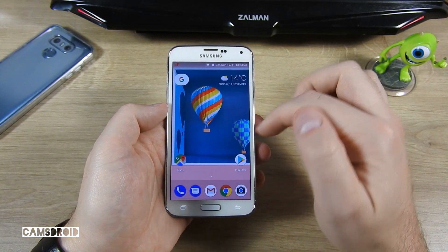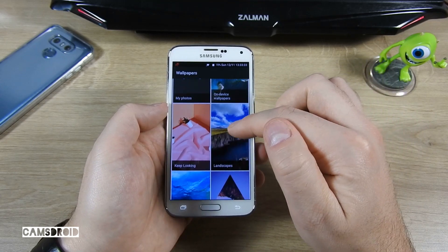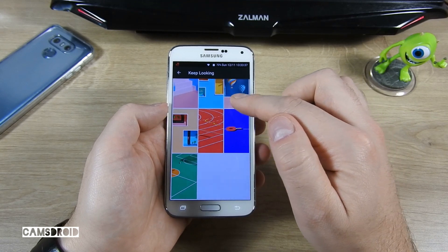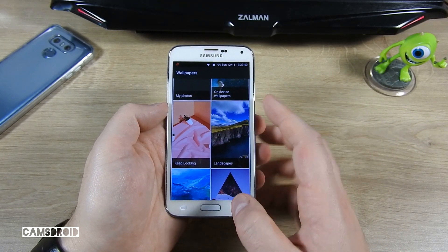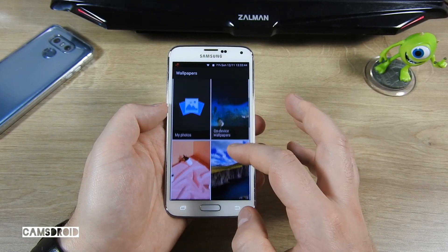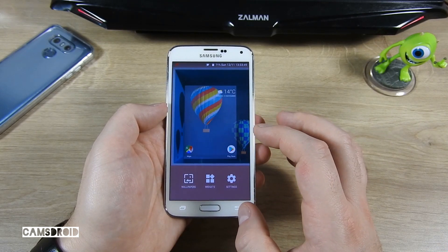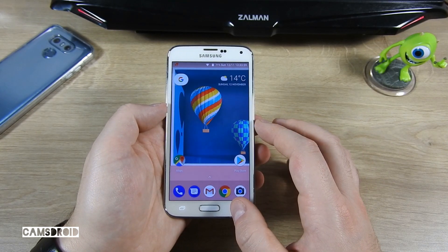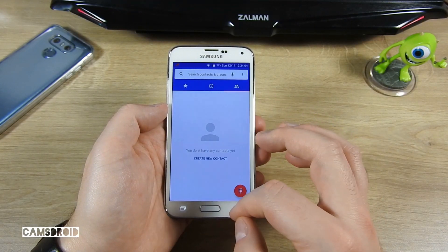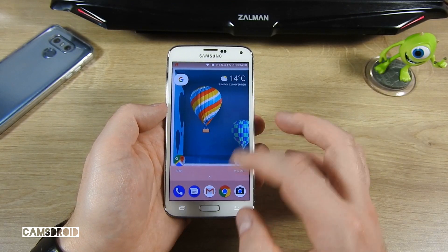This funky wallpaper is also pre-installed together with a few similar ones. There are also these stock-ish Google ones you have already seen elsewhere. Let's run through stock apps — we'll check Chrome.